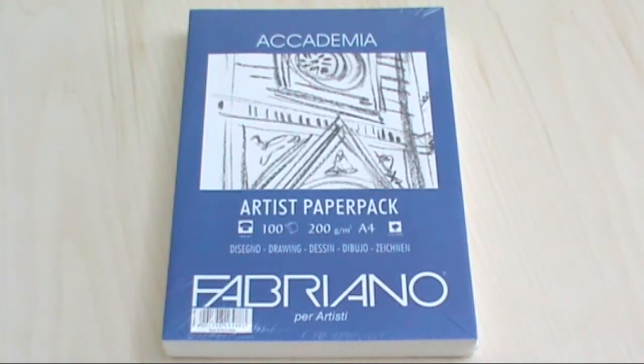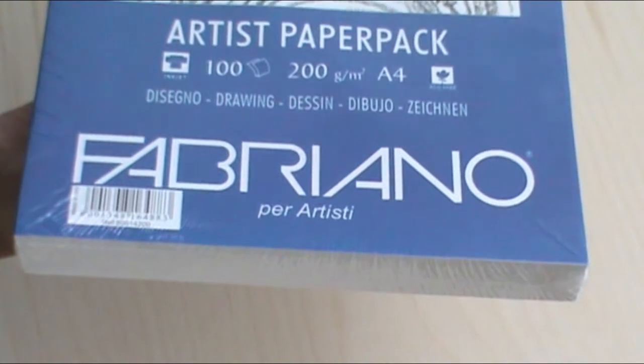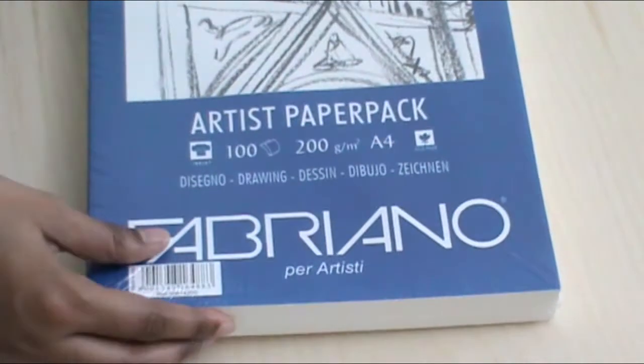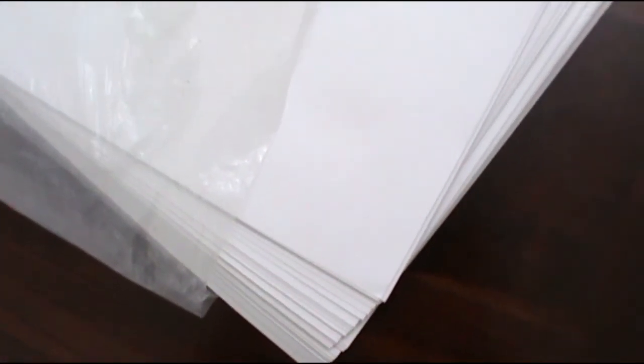Sixth is the Fabriano Academia drawing paper, which comes in a pack of 100 loose sheets at 200 gsm each in A4. Jackson's website states it's recommended for pencil, charcoal, pastel, coloured pencil, and ink, and is also suitable for gouache. Seventh is the Stonehenge Fine Art paper in the adorable 5x7 inch size — 15 sheets at 250 gsm each, described as suitable for pastel, pencil, charcoal, acrylics, and watercolour. Finally, the Snowden cartridge drawing paper in A3, weighing 130 gsm, sold as loose sheets. I bought a pack of 100. Jackson's describes it as ideal for watercolour, drawing, and many printing processes including etching, silkscreen, and offset lithography.